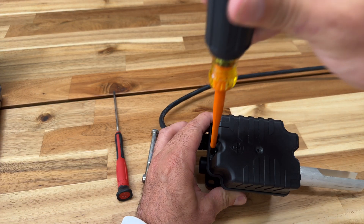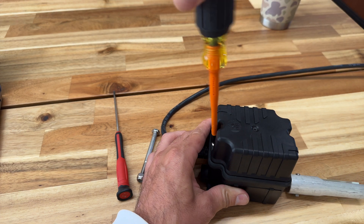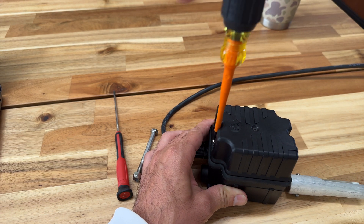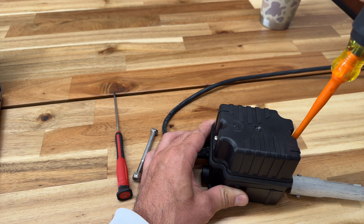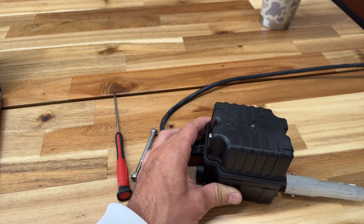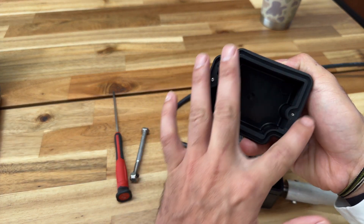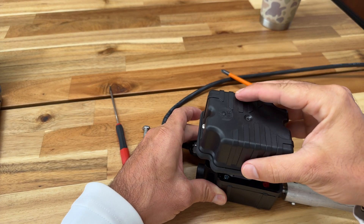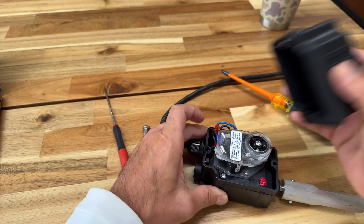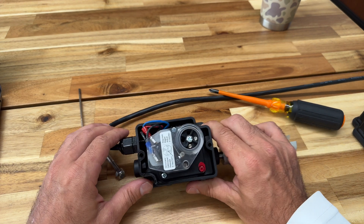To open it up, you have two Phillips head screws on each side — just undo those and the cover comes off. It's got a rubber gasket, so when you're installing it you want to make sure it fits perfectly and is tightened down very well. I'll bring it in a little closer so you can see what's actually happening inside.